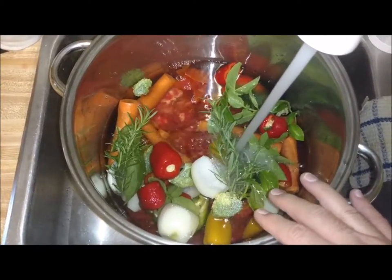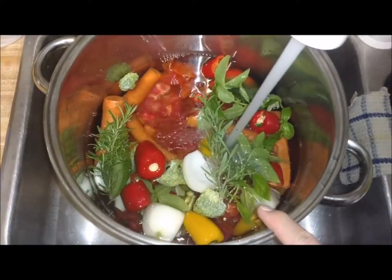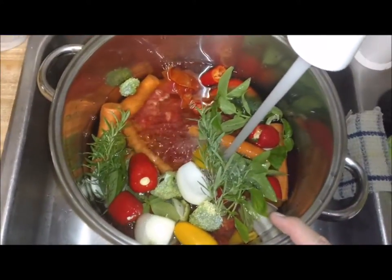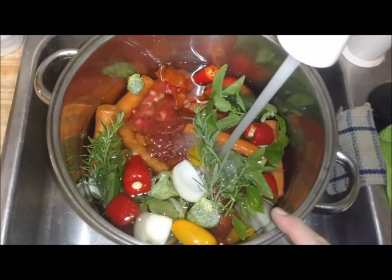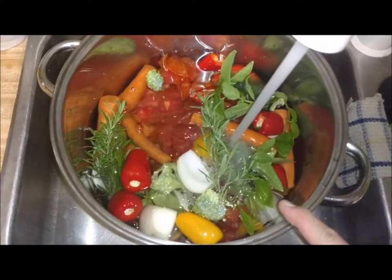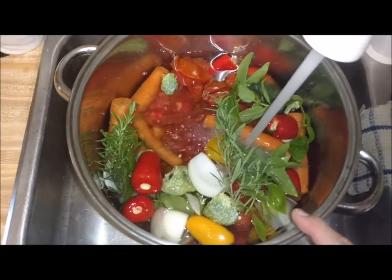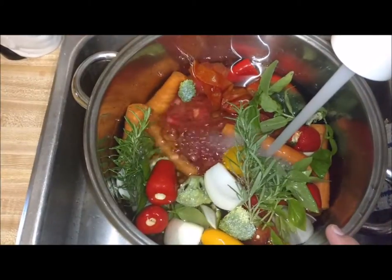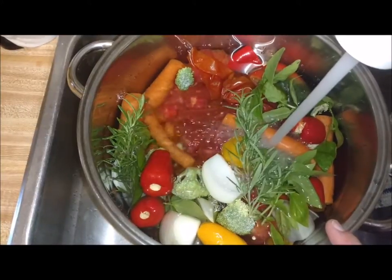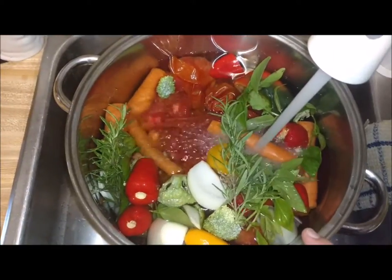I don't add salt whenever I do my broth, just because when you are using this for soups and stuff, you're going to season your soups, so you'll add salt at that time. There are recipes out there that say to use celery, carrots, onion, and garlic to make your broth, but I use all different kinds of things. Last time I had cabbage that needed used up, so I put some cabbage in with my vegetables. To me, there's no wrong or right way to make broth.